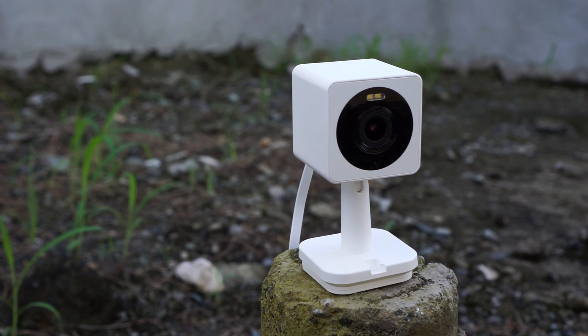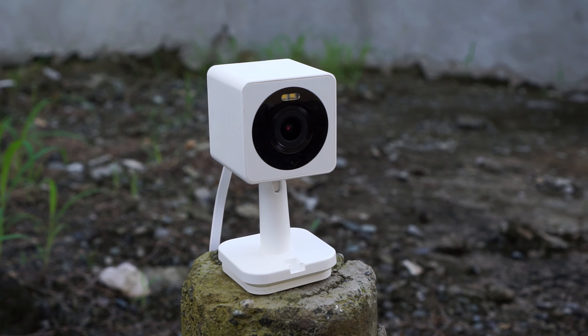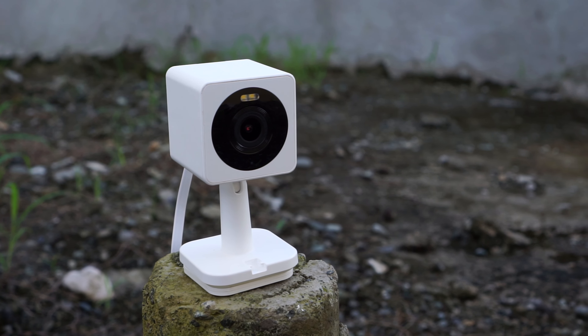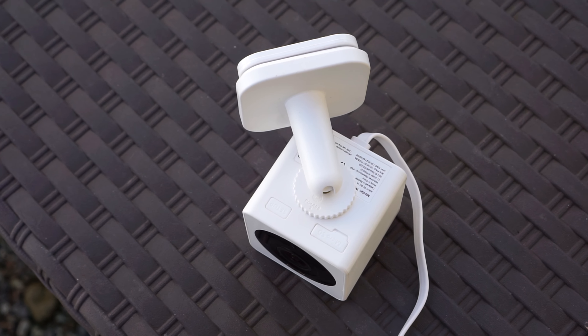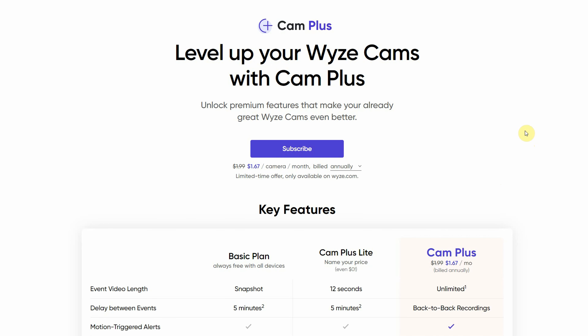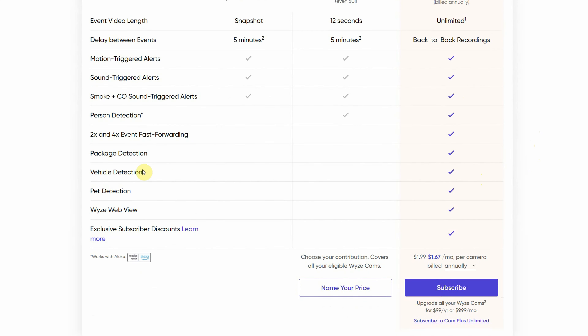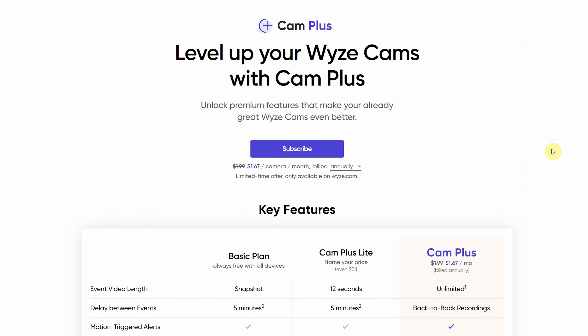What we got here is a really small outdoor/indoor security camera with built-in spotlights that can be used to record in full color at night. It can also record in black and white using infrared lights. To get all the functions of this camera, like AI detection and view full event recordings, you do need a subscription, but if you can live without that, the camera works just fine without one, and you can access all the recordings from the SD card.